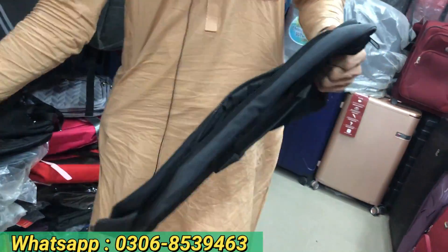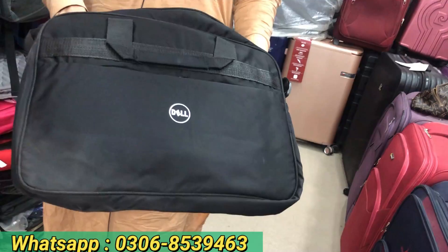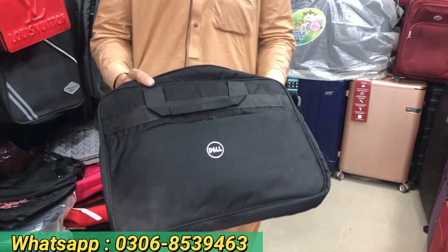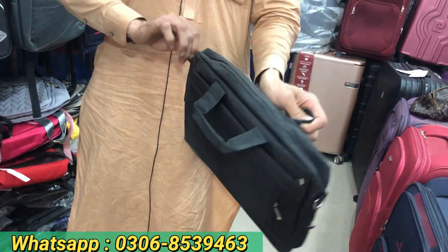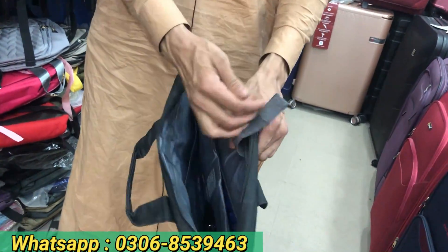This is a laptop bag — HP brand — priced at 1600–1700 in the market, but here it's 7500. It comes in 5–6 colors and is really precious.